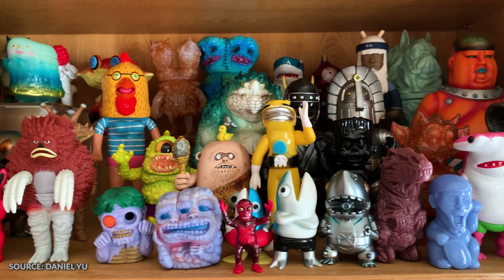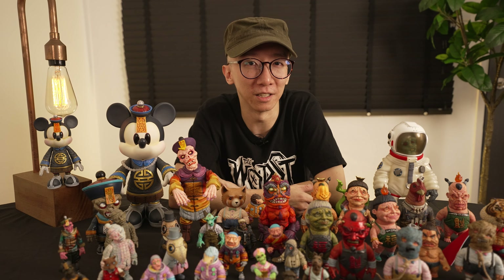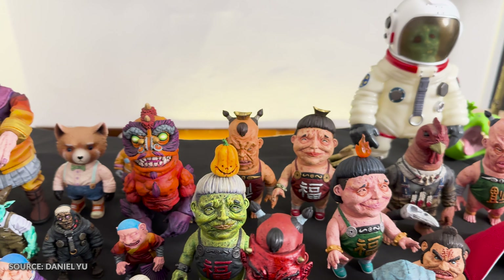Later on I discovered the world of art toys where artists were essentially creating their own original characters in the form of a toy. So I decided to give that a go and making my own characters kind of gave me a different sense of joy and fulfillment.